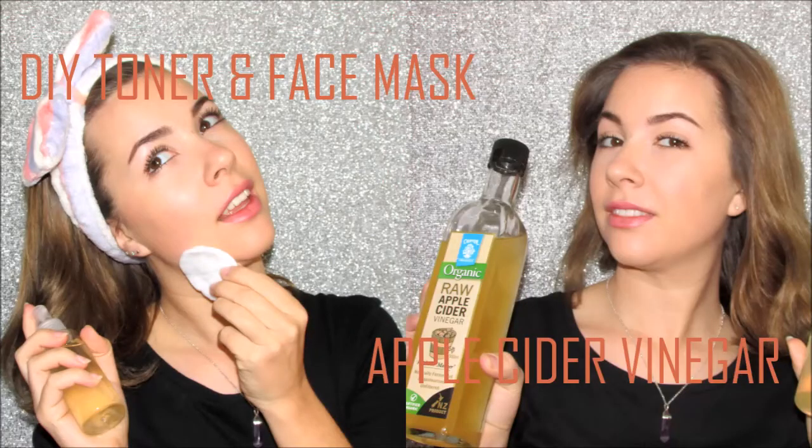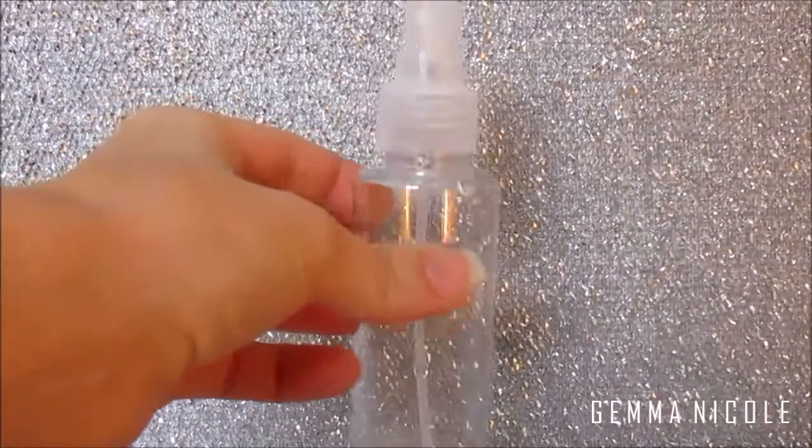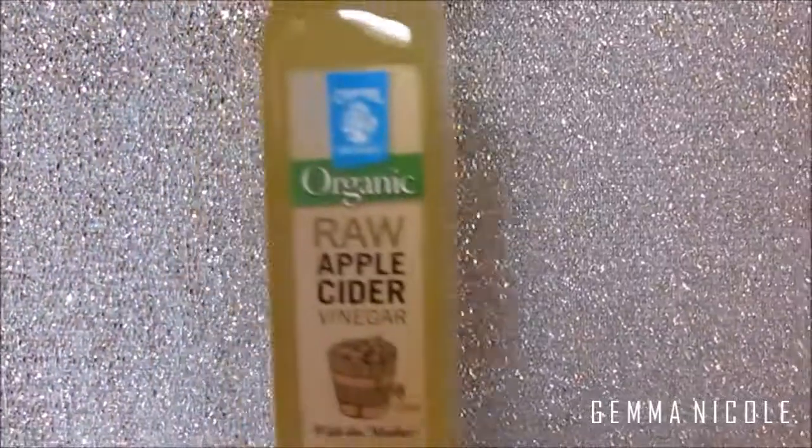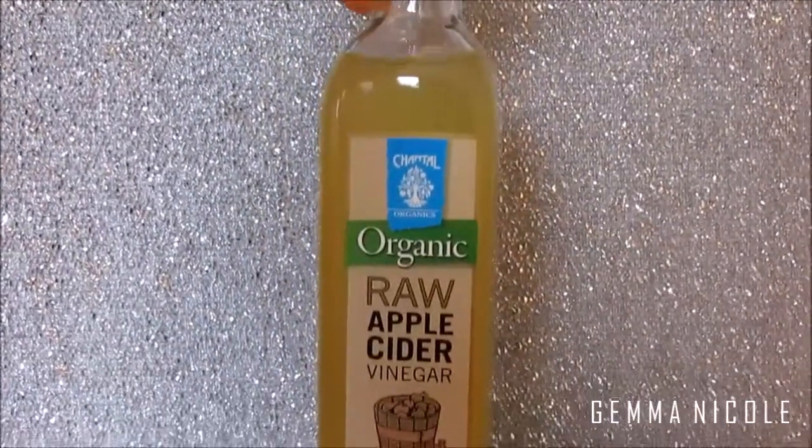Hey guys, welcome to today's video. I'm going to show you how to use apple cider vinegar to make your own toner and face mask, so what are you waiting for? Let's go. You want to start by having a plastic spray bottle — I got mine for like two dollars, super cheap — and then you want to use raw apple cider vinegar.